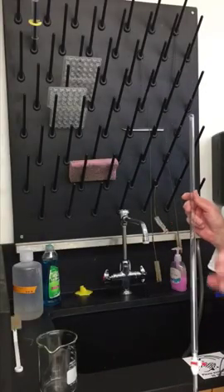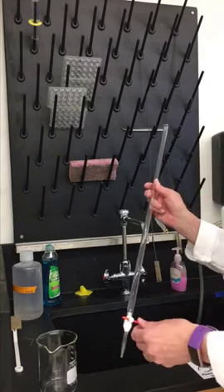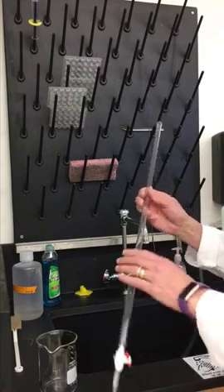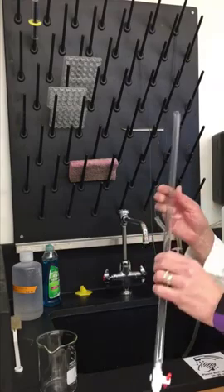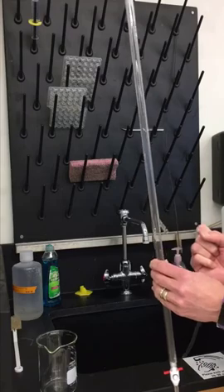I'm going to show you how to safely clean a burette. We need to make sure that no water adheres to the inside walls of the glass, because we want to deliver a particular volume of water.